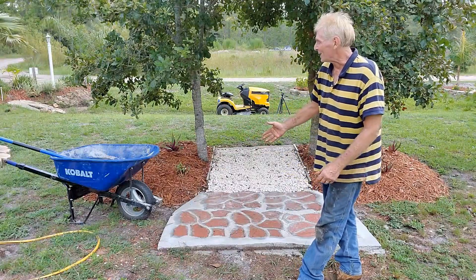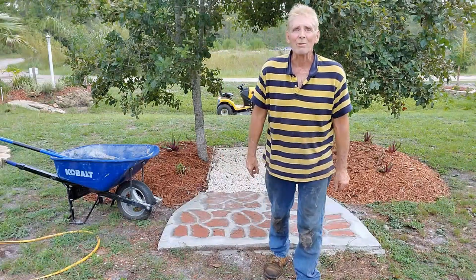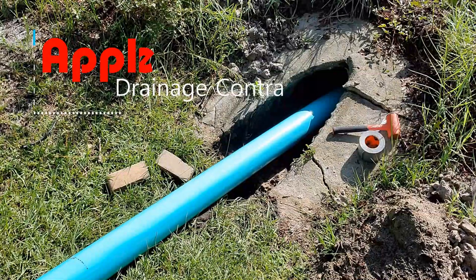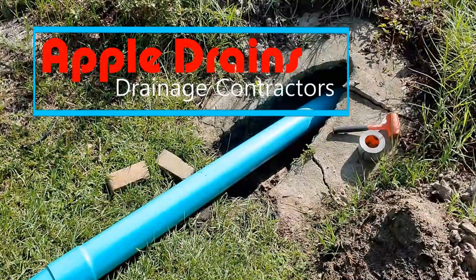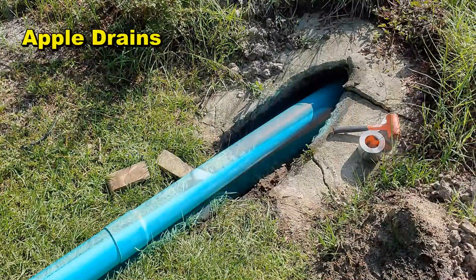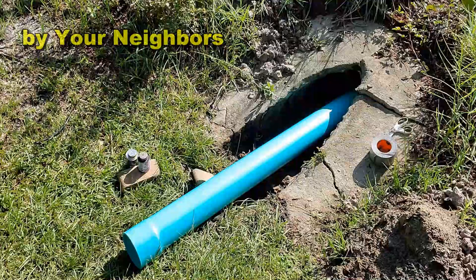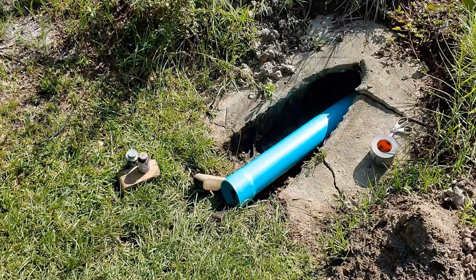Next we can move on to something that's a lot more fun — hardscaping and landscaping. This is Chuck with Apple Drains reminding you that if you believe you can do something, I guarantee you can do it. Have a great day — we'll see you next time.